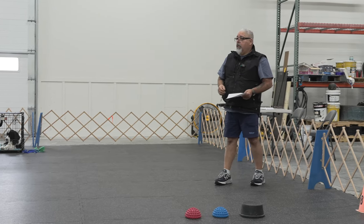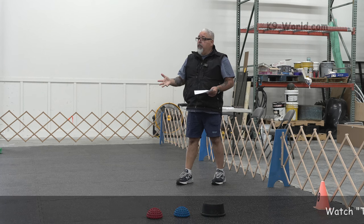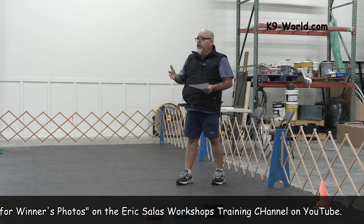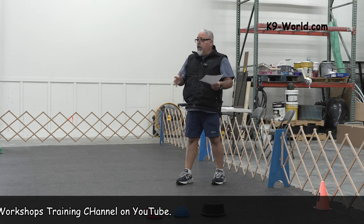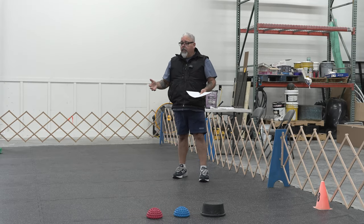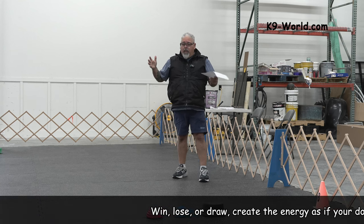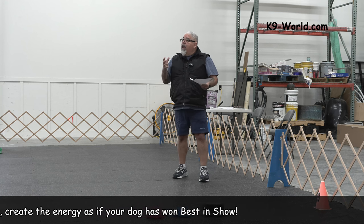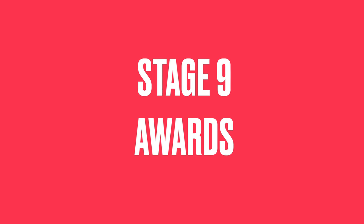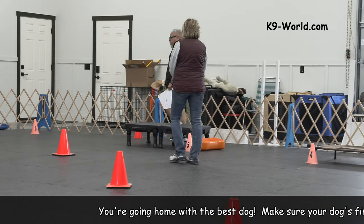Anytime the judge isn't watching — if you feel the judge has not made that decision yet — you want to step up to the plate and try a different position. The video 'Training the Dogs for Winners Photos' breaks down and teaches you how to do five different positions right here. When the judge makes their decision and you win, get super excited and pay this dog for all the hard work.